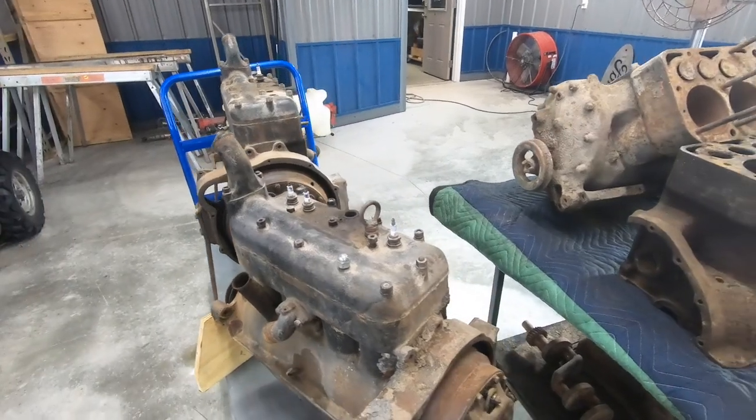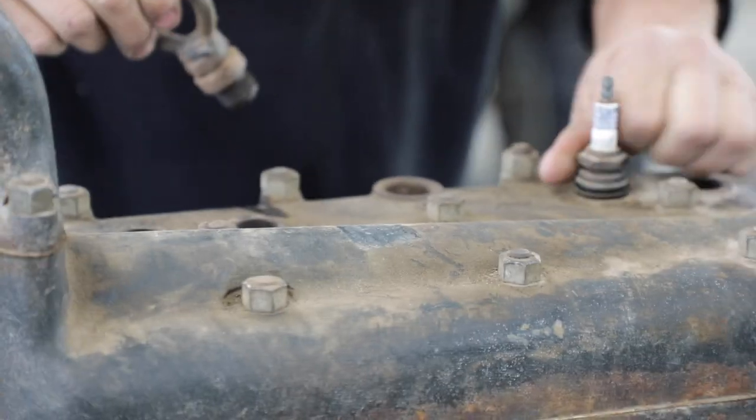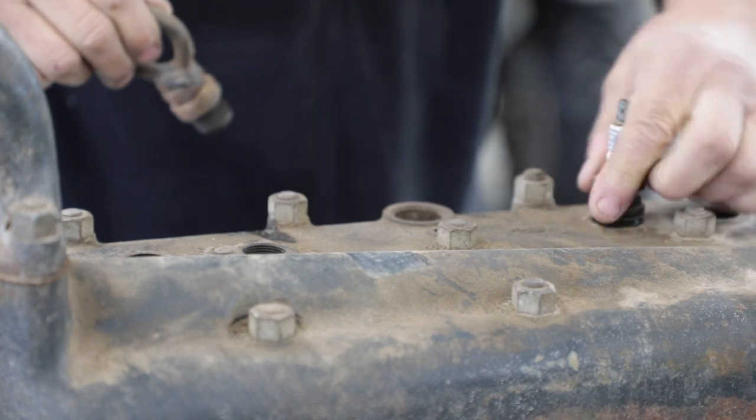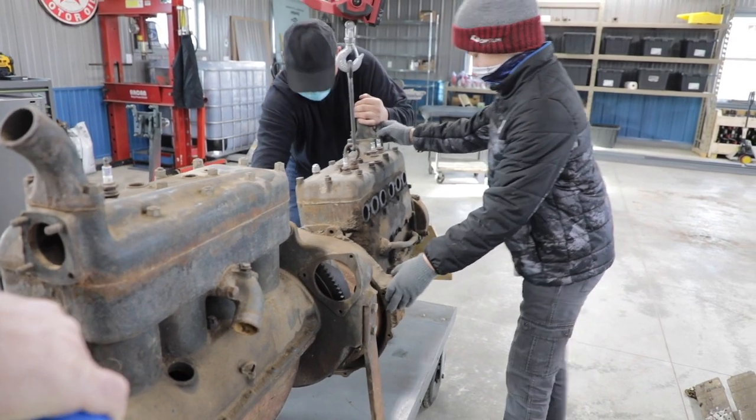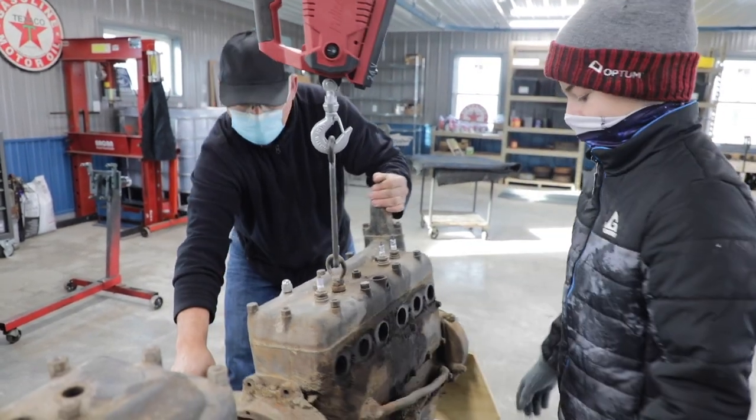We actually dropped off four engines because we knew we needed an extra in case one wasn't good. Dave found that the first one had cracks in the head between the valves. He found a good one, took it all apart, checked everything for cracks, cleaned it up, painted it, and now it's at the machine shop getting machined. He'll be sending pictures and updates.